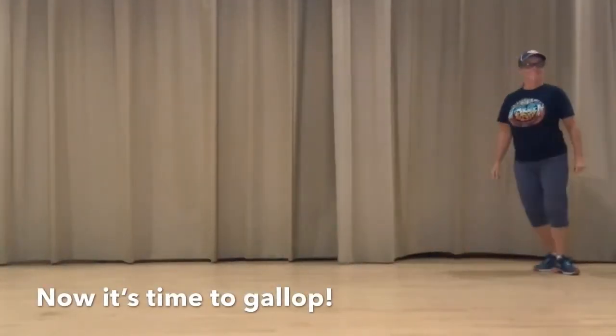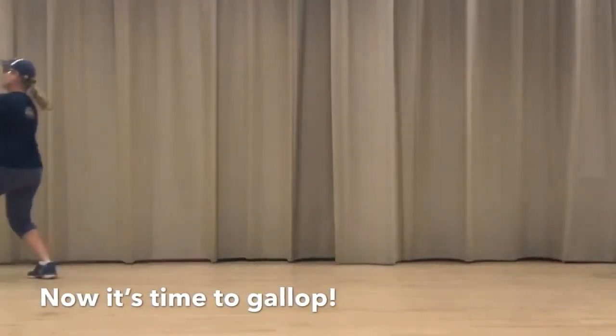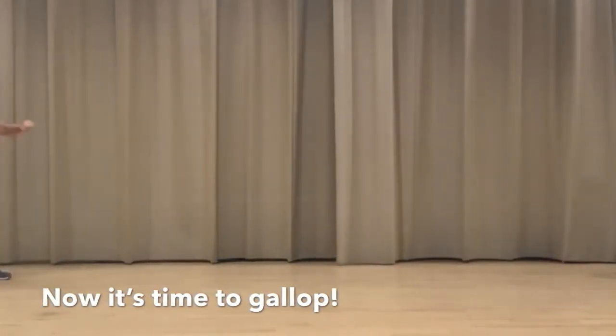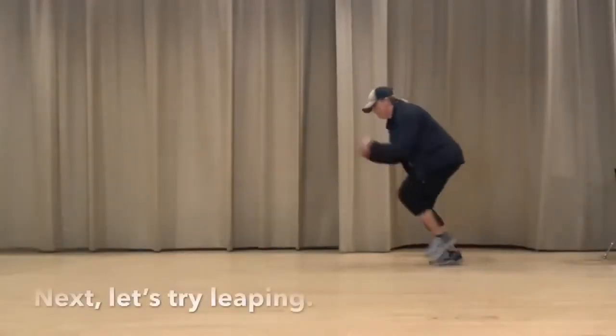Let's go ahead and try galloping now. I think this is one of Mrs. Hagerman's favorite locomotor movements. She likes to pretend like she's riding a horse and act like she's a cowgirl.